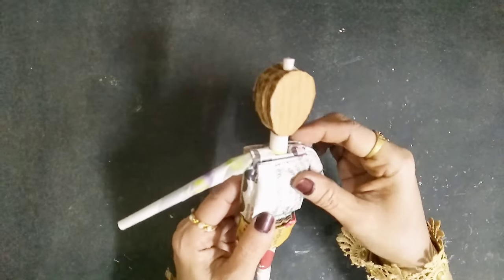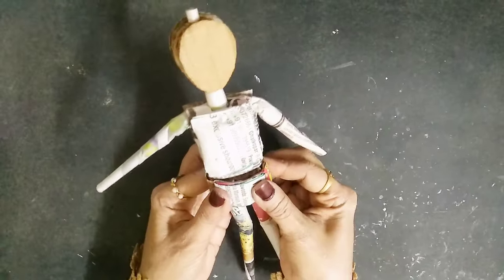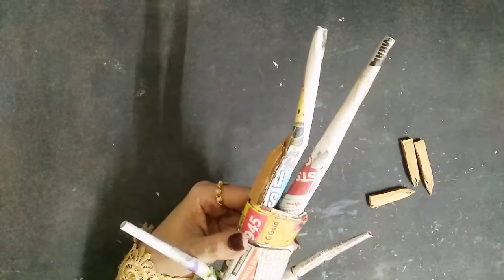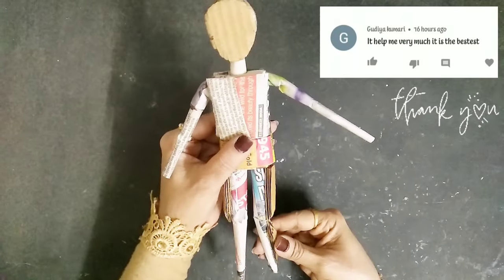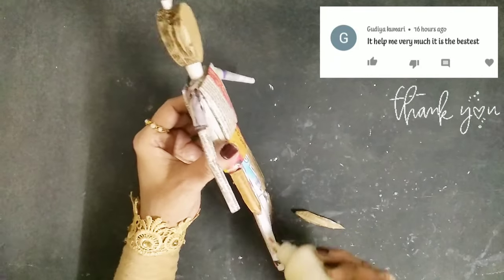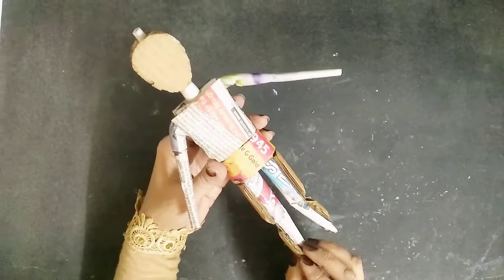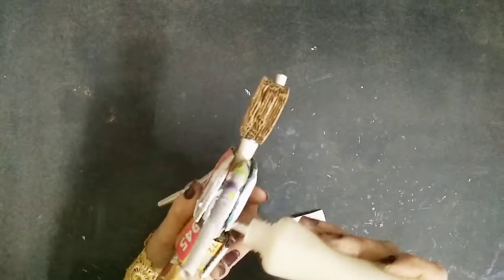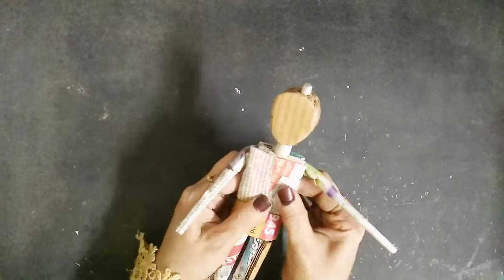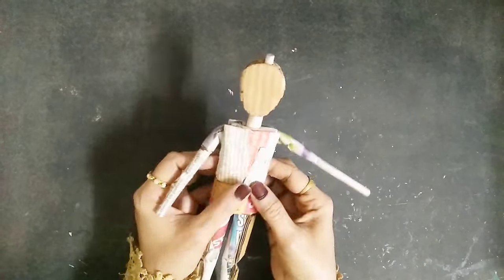Just to make his body look nice with some muscles, I'm going to use brown cardboard and stick it around the leg areas. Make sure you leave the places where there are joints, because you want them to move — if you stick cardboard over the joints they won't be able to move. Then just keep applying newspaper over the rest.